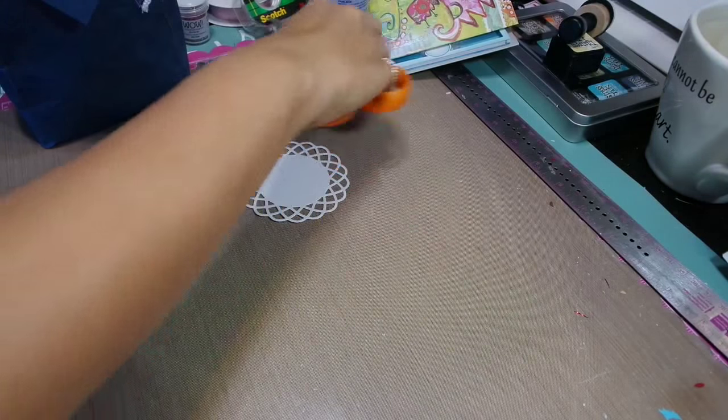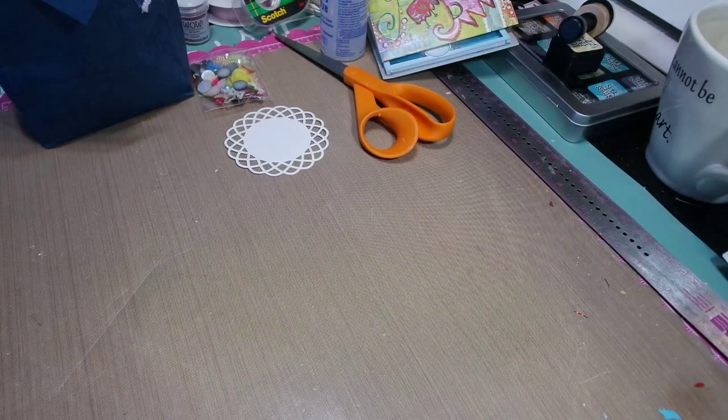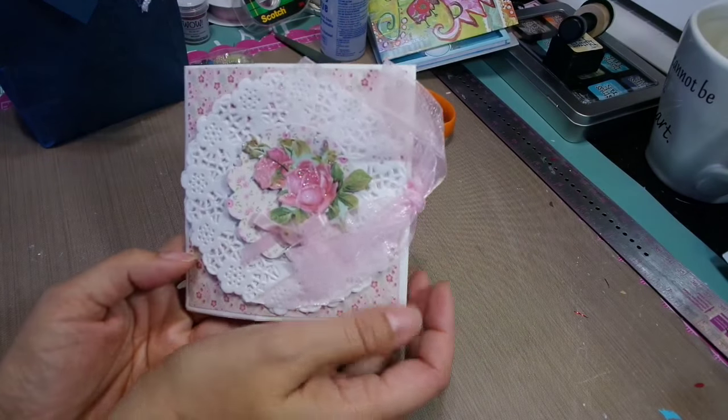Hi everyone, it's Shita Tracy and I am back with some happy mail. This is a swap that was in my group, Art Attack and Tilda Friends.